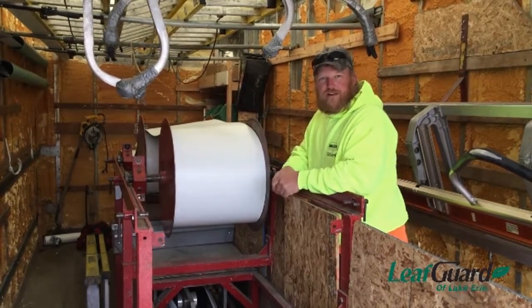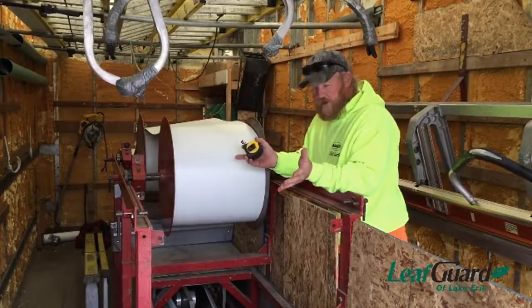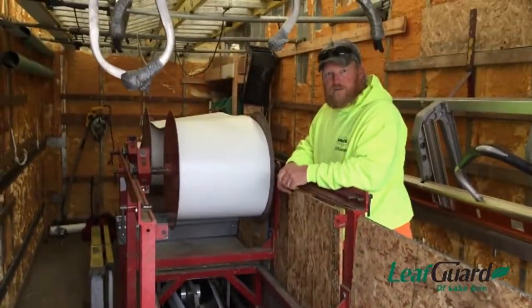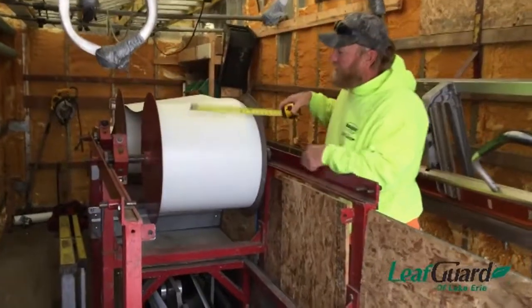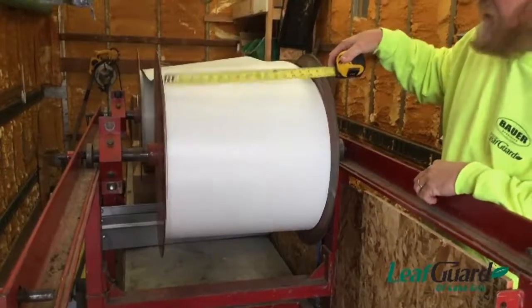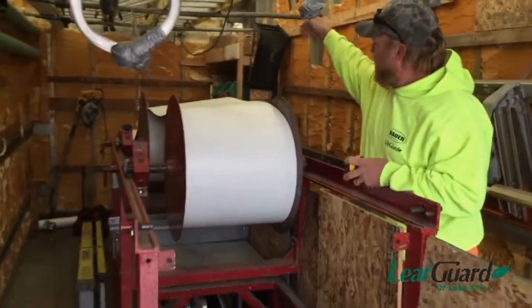I'm JD McCrory with LeafGuard LA Carry, and this is the LeafGuard machine. We've got our 032 coil, 18 inches wide for the start. That's how it starts — wraps around here and feeds into the back of the machine.